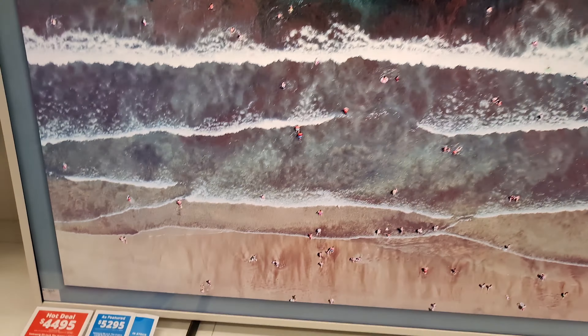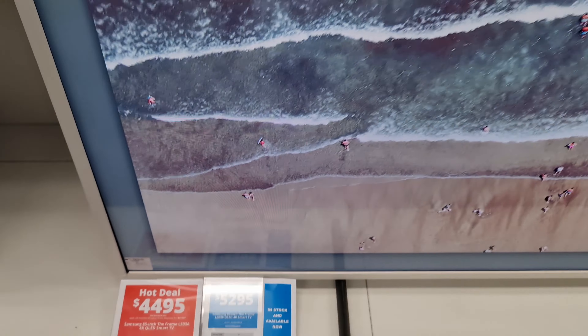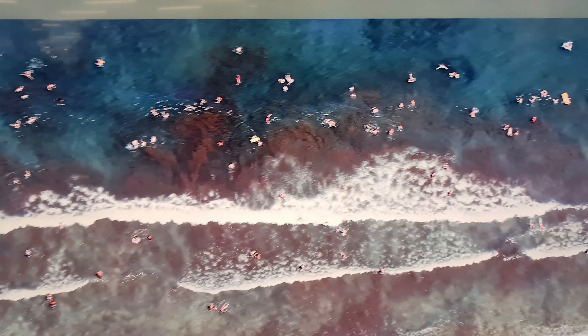As you can see, the price is on special at $4,495 because the 2022 model is out, which is around $5,800. This is the energy rating, and it comes with one connect box.